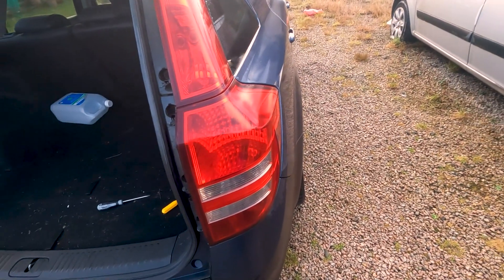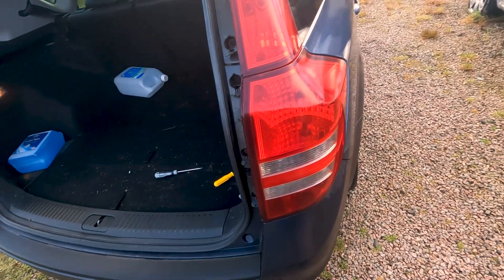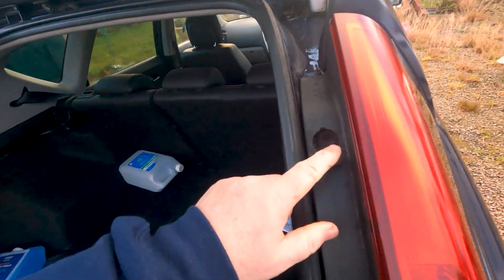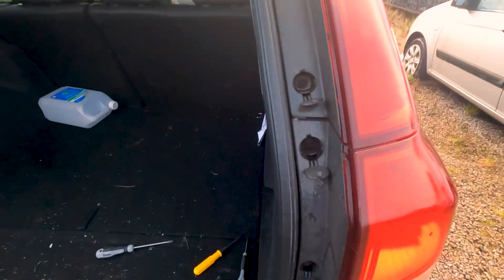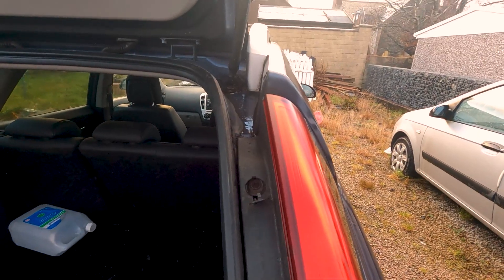I'll go and turn the lights on to see which one it is, but as normal you've got to take these off to get to it. To do that you pull these clips down and undo these screws. I've been lucky — I managed to crack them all off so they're all moving now. I'll just go and check which bulb it is before I move anything.